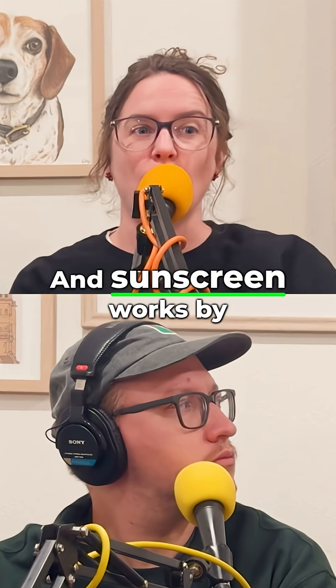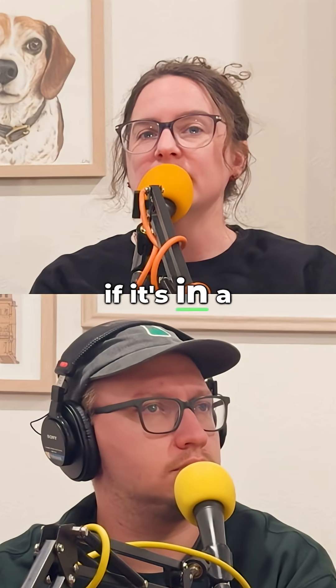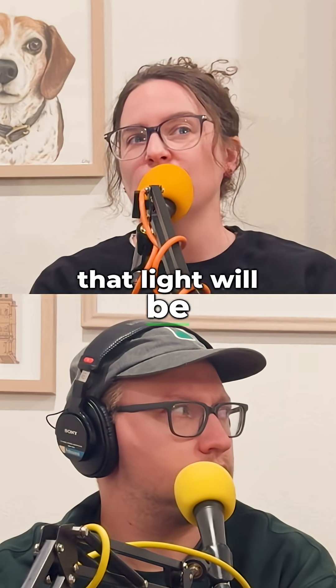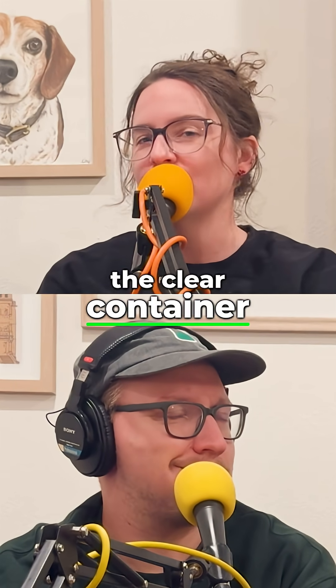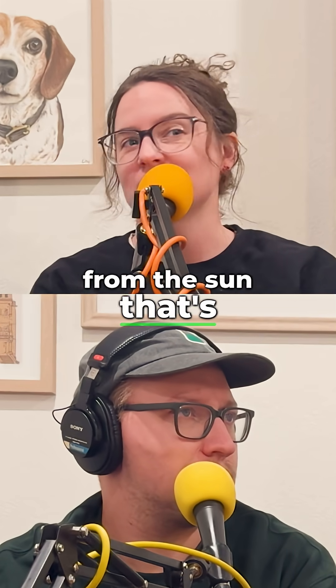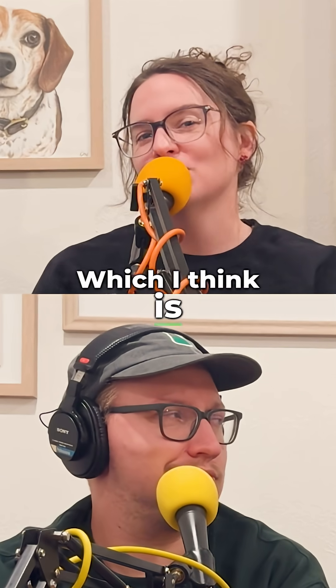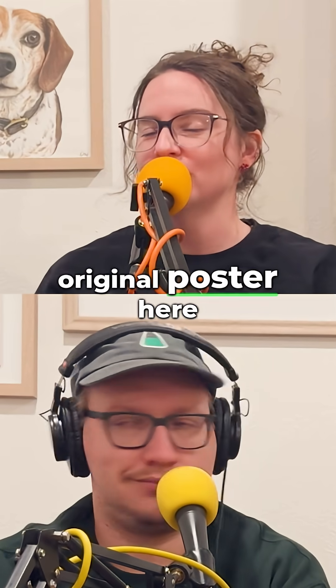And sunscreen works by reacting with the sun. So if it's in a clear container, that light will be able to get through the clear container, and it will do all of its screening from the sun that's not touching you — it's touching the bottle. Right. Which I think is what happened to our original poster here.